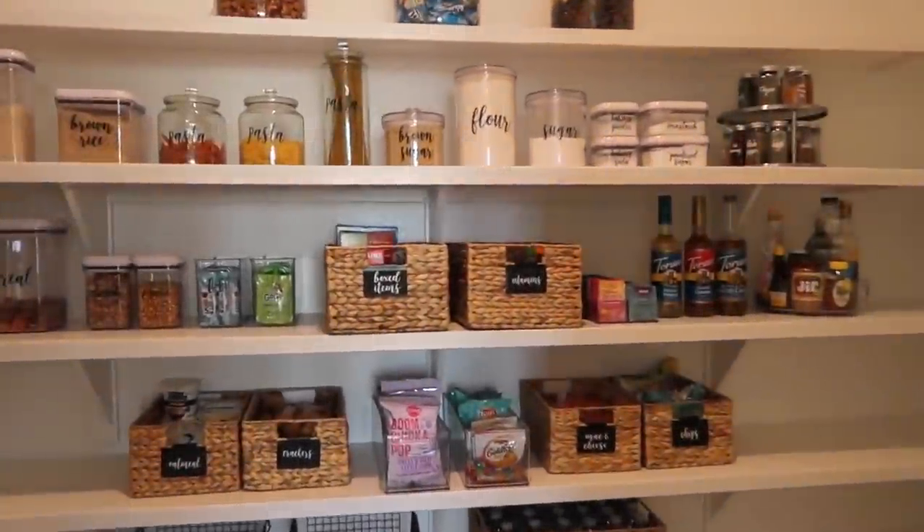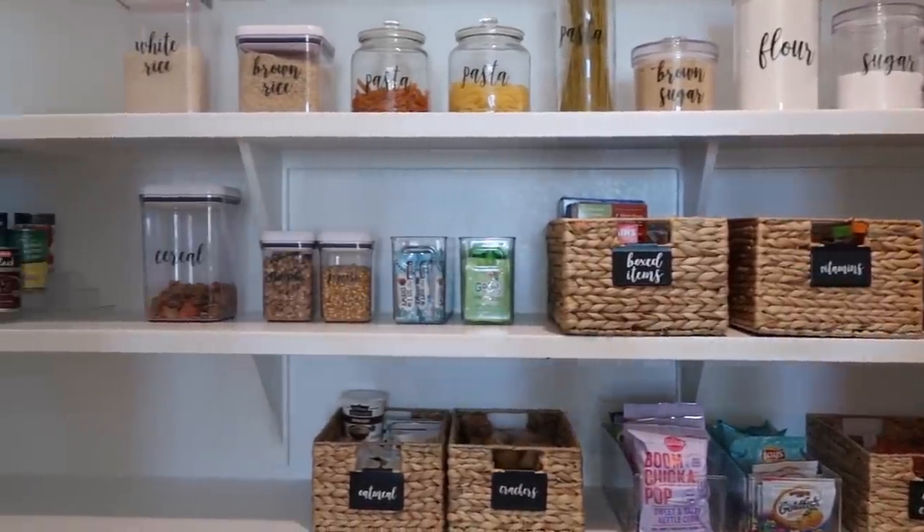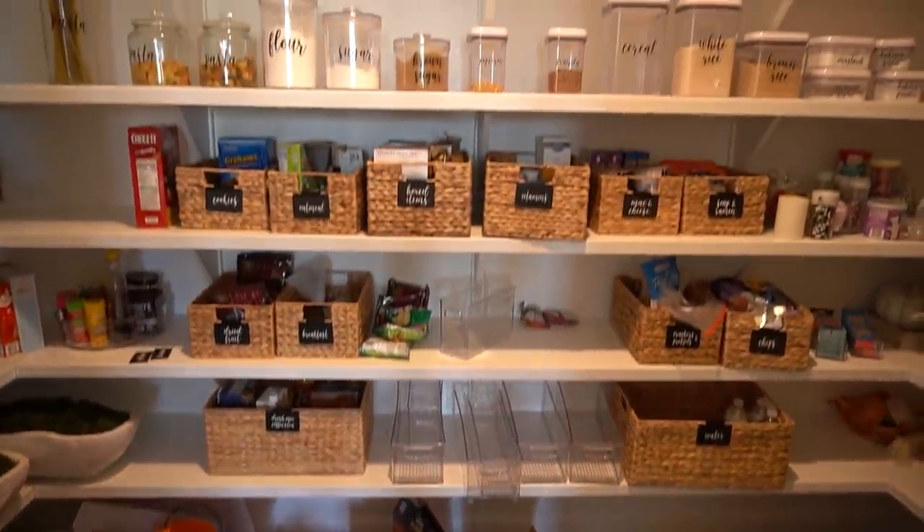I did a video about two years ago where I originally went through and did a full pantry organization. I got all these containers, baskets, labels — the full shebang. It turned out really cute, really aesthetically pleasing, really functional, and I was able to keep it like that for a while. But it's been some time since then and it has just kind of exploded into a huge mess recently.